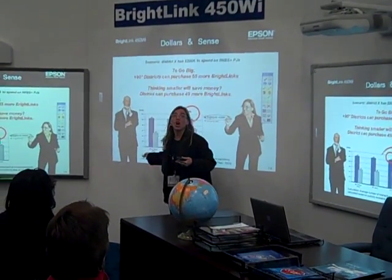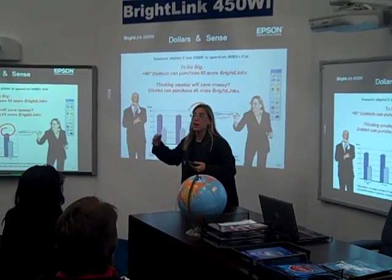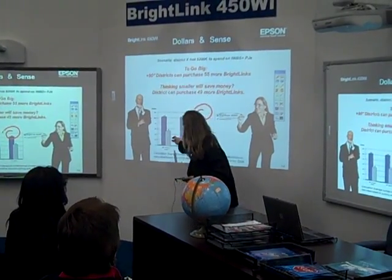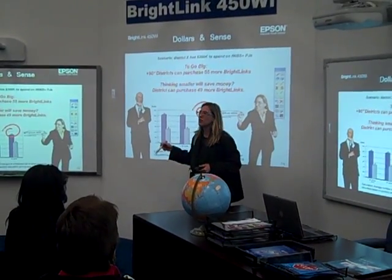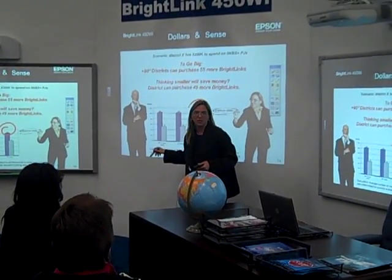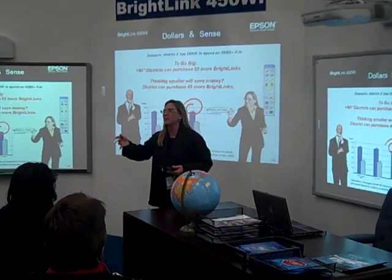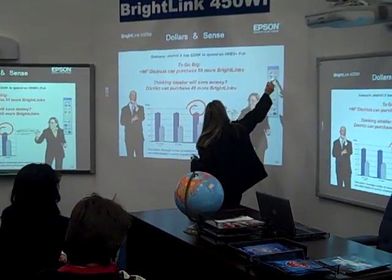I did an analysis of large — how to go big. I looked at R1 solutions that were bigger than 90 inches: boards plus projectors together compared to Brightlink. I did the math and said I can only get 50 of those solutions. So for your same $200,000, you could outfit 50 classrooms or 105 classrooms. Or, outfit 50 classrooms with Brightlink and use that cost savings to buy something else on your tech list, because I'm sure it's loaded with solutions you want to buy.